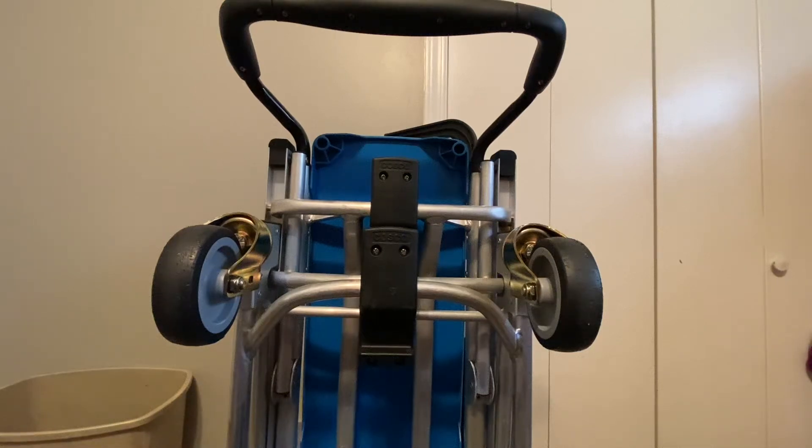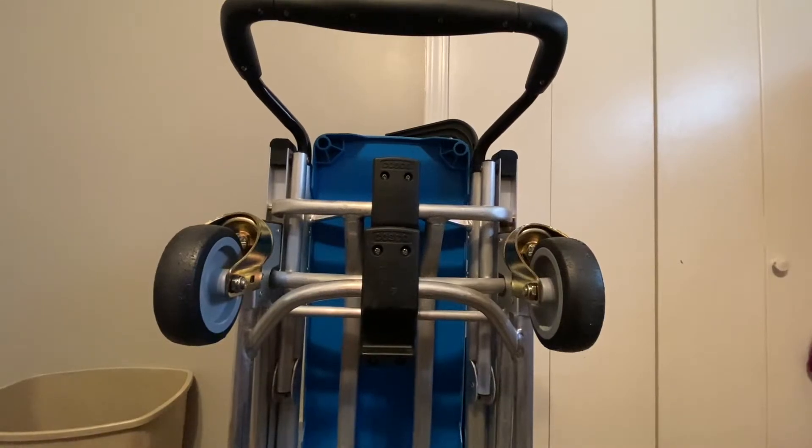Hey guys, how's it going? My name's EJ. Welcome back to my channel. Today we're going to be changing out some dolly wheels.